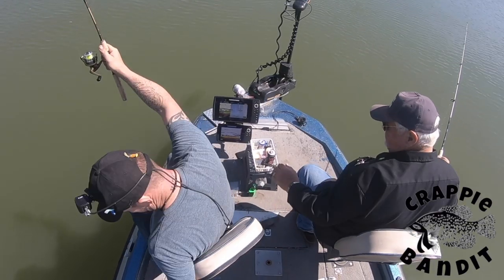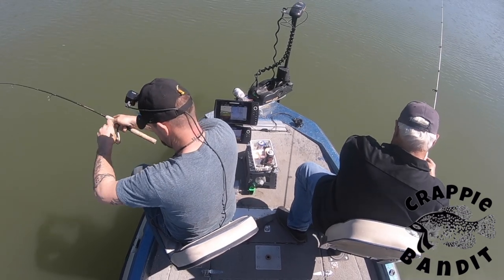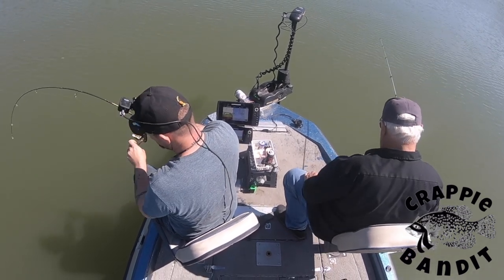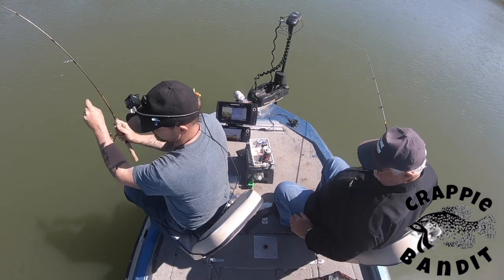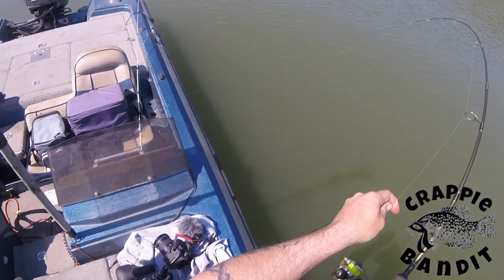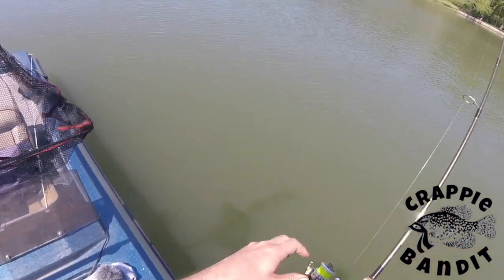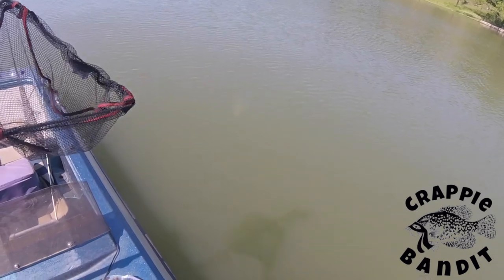Guys, did y'all see that? While I was fiddling with my camera, the crappie came up and snatched that bait while the pole was completely still in the rod holder — just like SK talked about in his latest video. Sometimes they want that bait presented completely still.